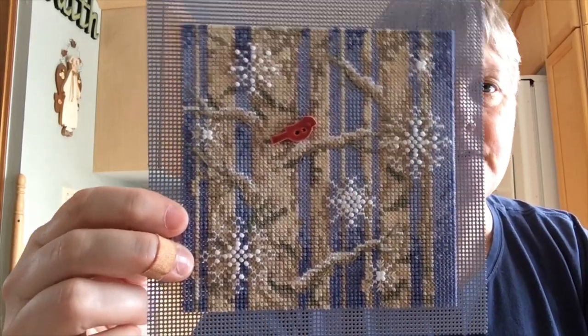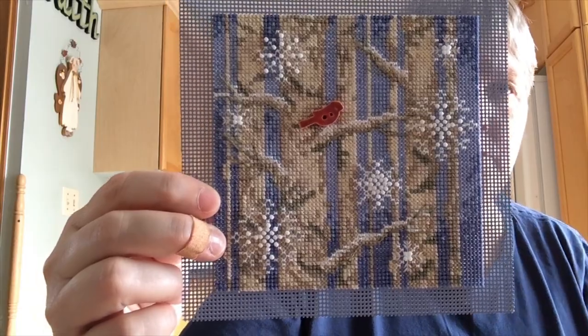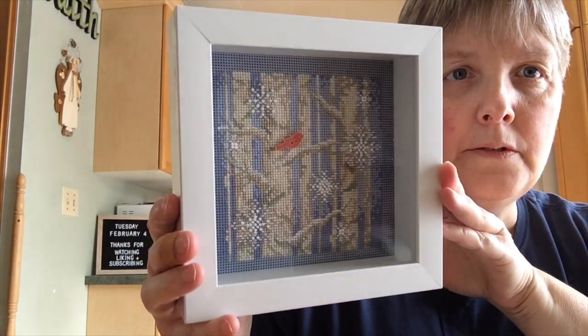This one would be like a winter one — I could have it up for January. I think there's even a really nice heart Valentine type one you could do for February. I just went to Michael's and got this little shadow box frame and these fit perfectly in here. If you pop the back off, you can see it literally just sits in there like that, then you put the back on. Michael's just makes them in white and black, but you could easily paint them.